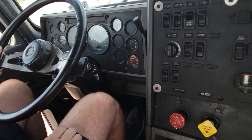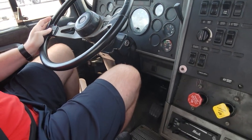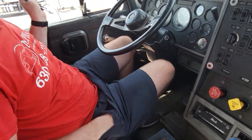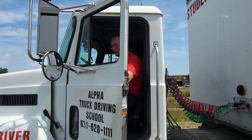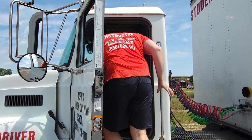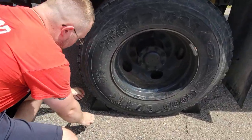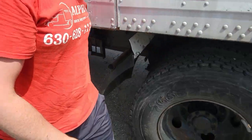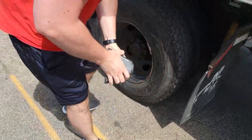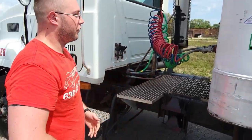Now I'm going to press the foot brake, put the key to the off position, take it out, put it in my pocket, go outside, remove the chocks from the wheels, and I'm ready for coupling. Now we will get out using three points of contact and remove our chocks. Now we are ready for our coupling.